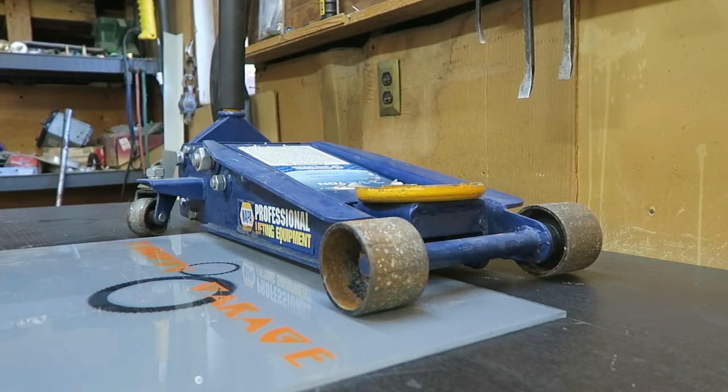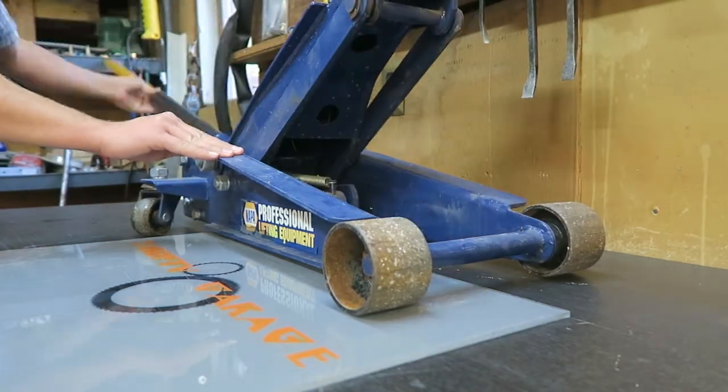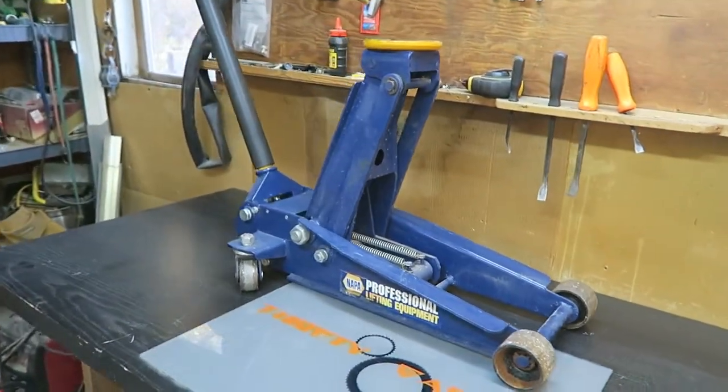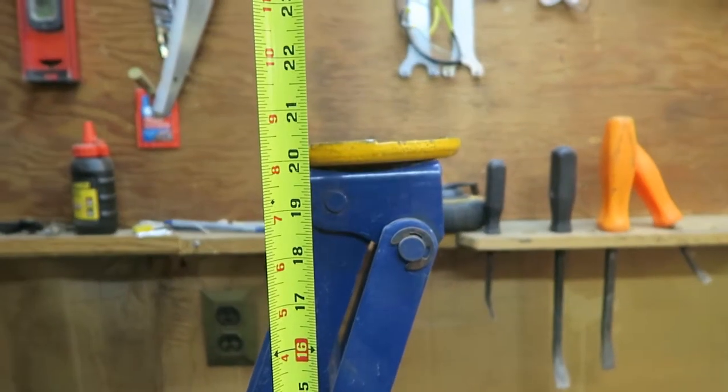Let's raise this up and take a look at how this goes up. There's the fully extended height, which is approximately 20 inches.